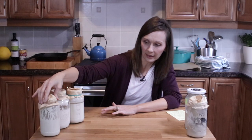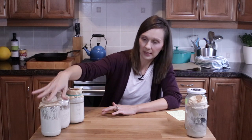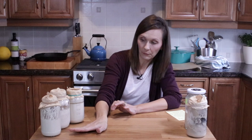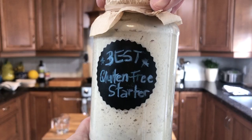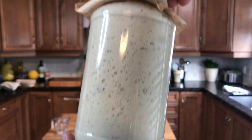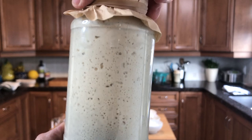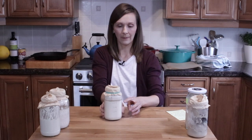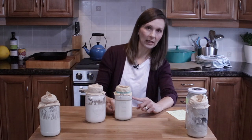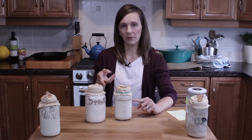I have here on my counter some of my starters. This one I used this morning but I just recently fed it so it's not active yet. I will show you a clip of a really active starter — the one I used this morning in my bread recipe — and that's what I'm looking for when I'm looking for a bubbly starter. These two I actually took out last night, and I often get the question of what do you do if there's liquid forming on top.